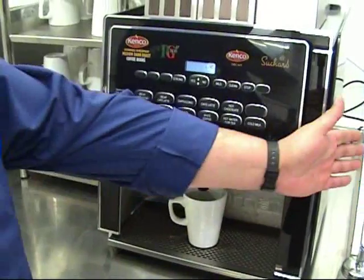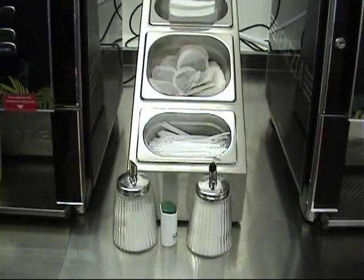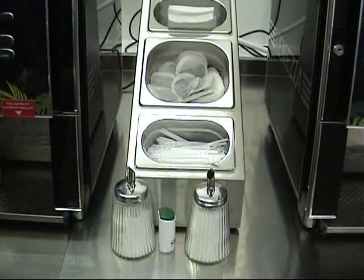All the tea bags, stirrers, sugar, sweeteners and so on are all placed here for your use and your convenience. One thing to remember, please — these sugar and sweeteners are left here for your convenience so you can sweeten your teas and coffees. It is very important — if you move these items into the staff rest area, please bring them back so your colleagues will be able to use them again.